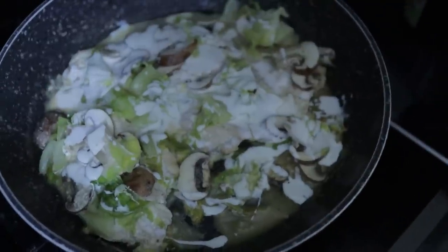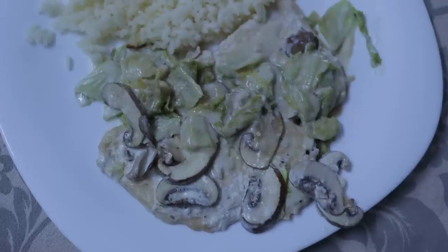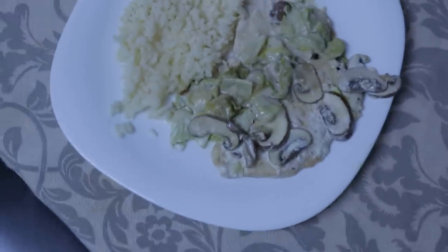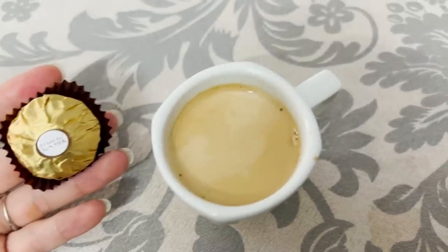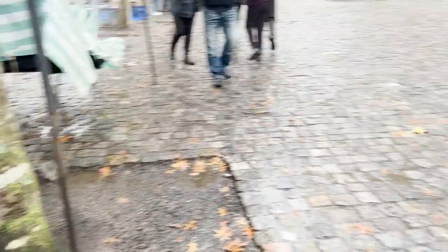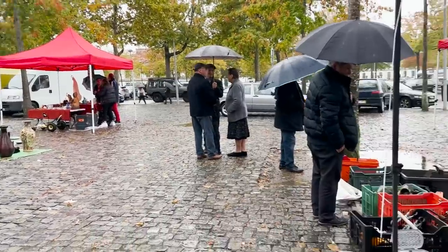Let it cook a little more and it's done. Here's today's lunch: chicken strips with mushrooms and rice. Wonderful.